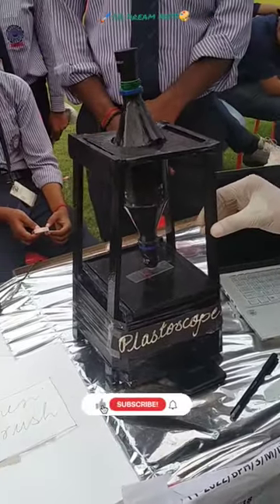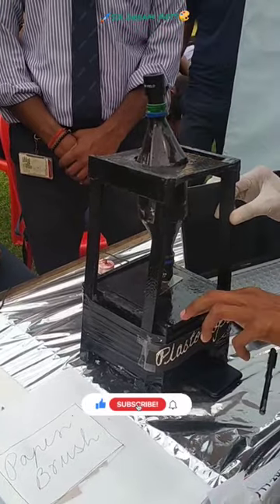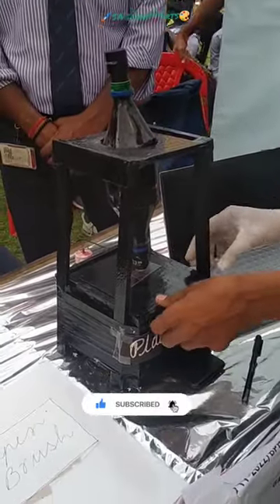It's a plastic scope, made from biodegradable parts, made from wastage products. It's made from a plastic bottom and cardboard.